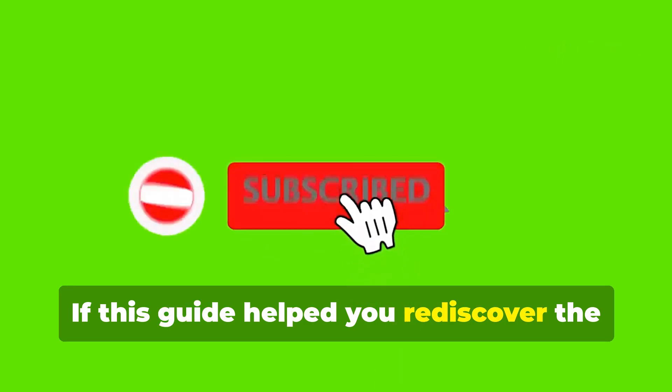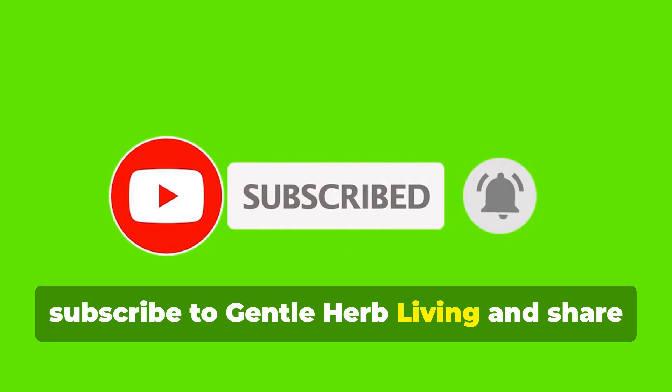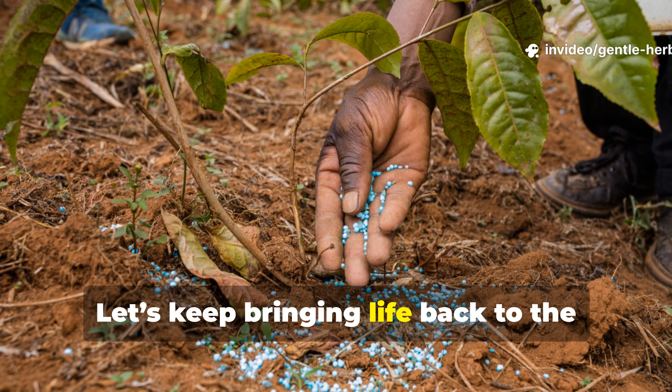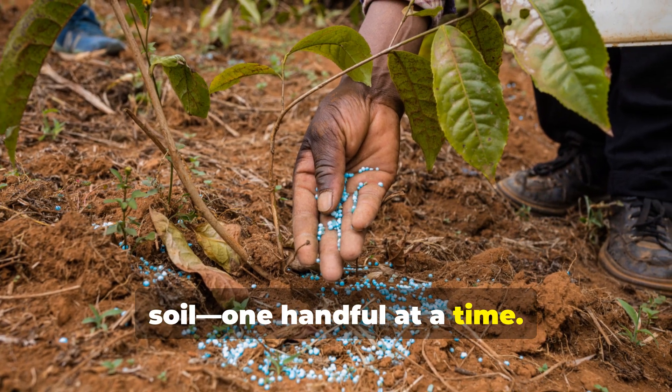If this guide helped you rediscover the hidden gold in your fireplace, subscribe to Gentle Herb Living and share this with the gardener who needs to hear it. Let's keep bringing life back to the soil, one handful at a time.